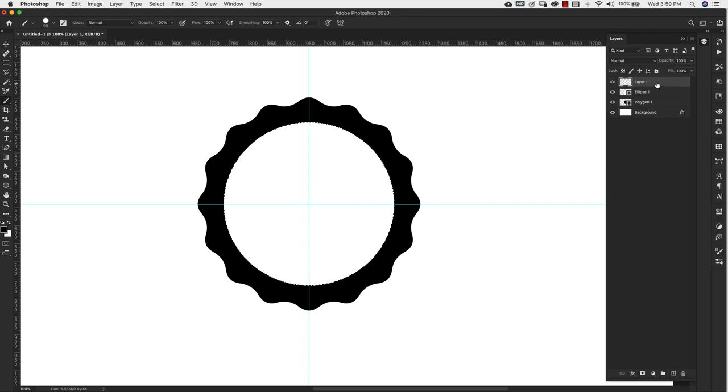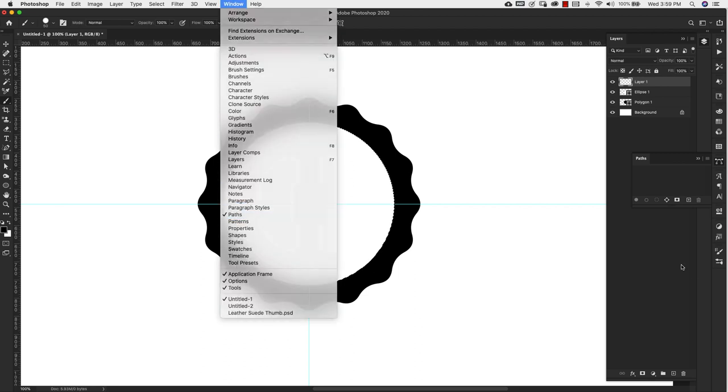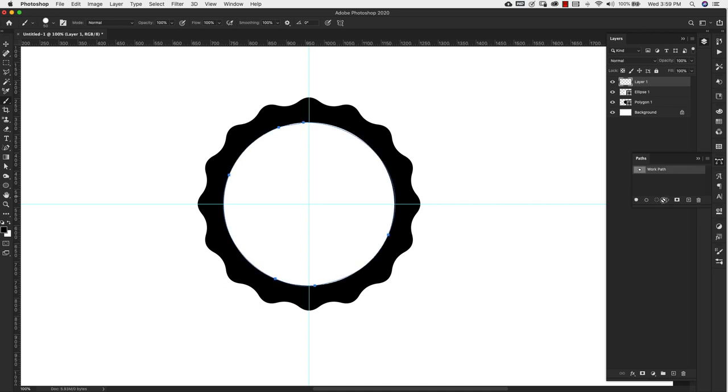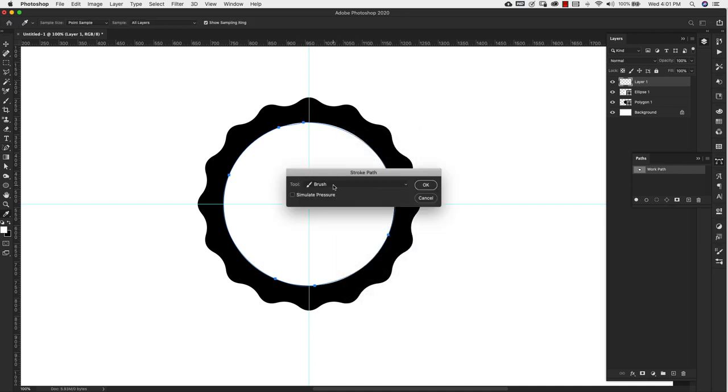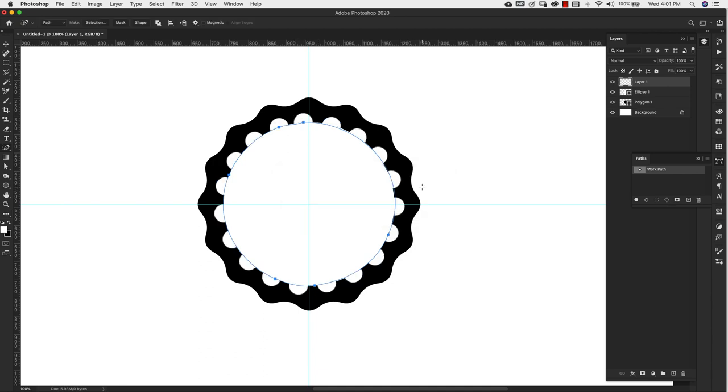Add a new layer, then come into the Paths panel — if you don't see it, go to Window and then Paths. Click the button to create a work path from the selection and you'll see it turn blue. Press the letter X to switch colors so the next stroke will be white. Press the letter P for the pen tool, hover over the blue line, right-click, and choose Stroke Path. In the dialog box, make sure Brush is the tool selected and that Simulate Pressure is not checked, then click OK.